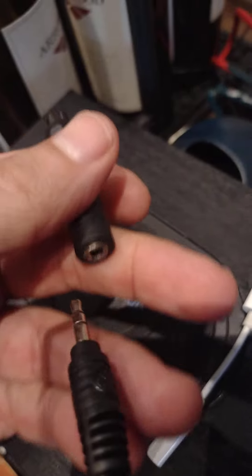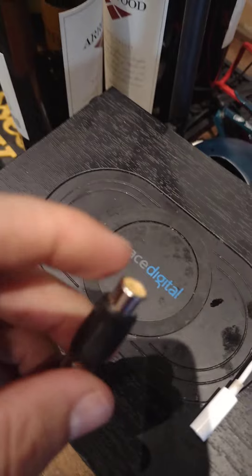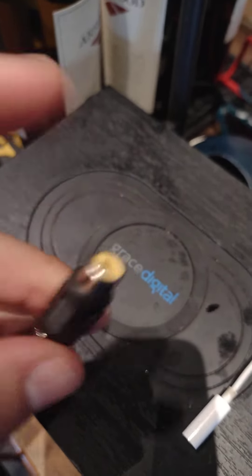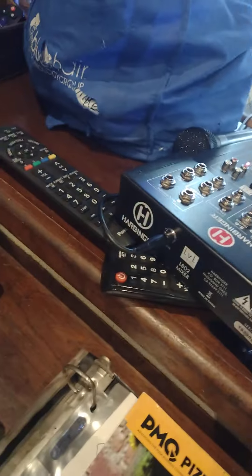Go into the Eagles container. Get this adapter out. Unplug this wire. Plug this adapter on the end of that wire. Plug your RCA cable into the end of this. And then the other end of your RCA cable into your mixer.